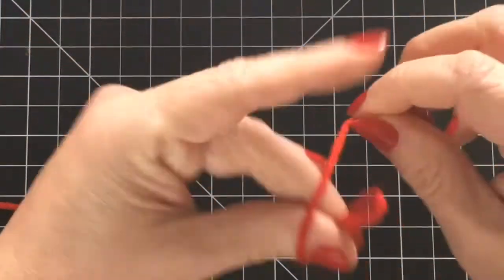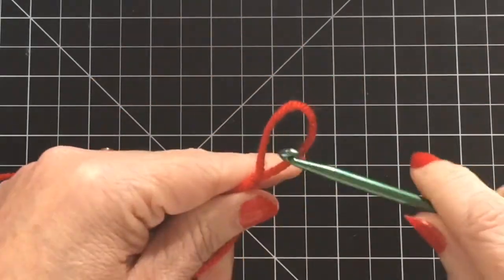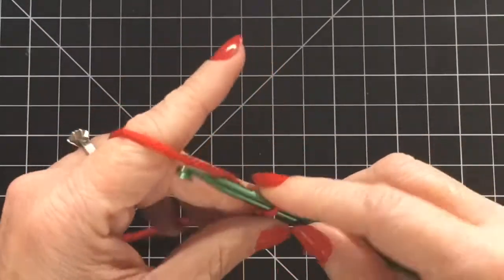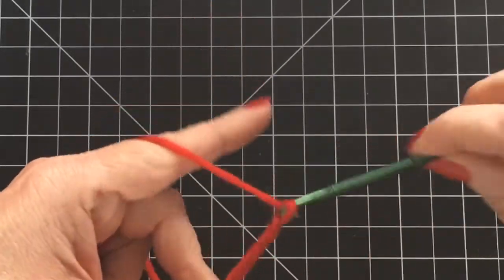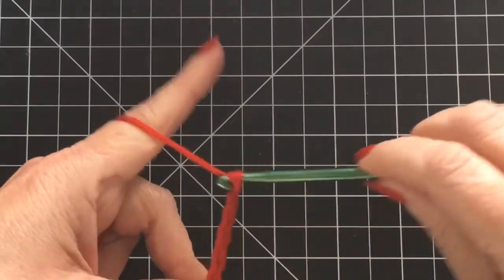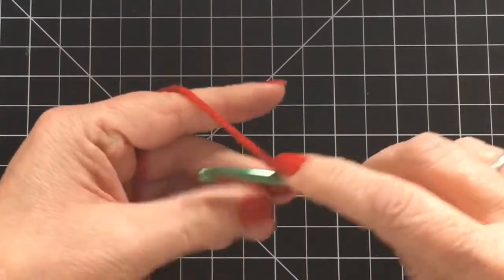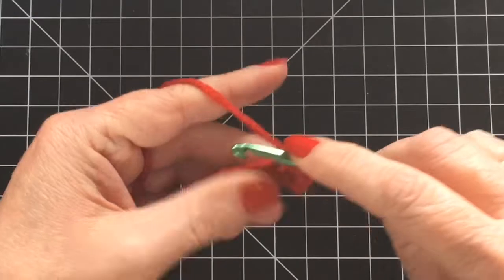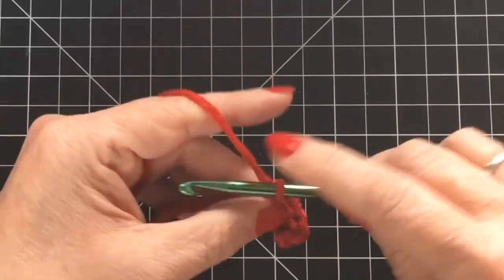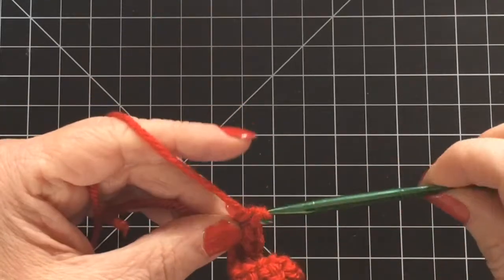To start this hat we are going to be working on a bottom-up style hat, so we're working on the headband part first. For that I am going to chain 15, and then once you get your 15 you are going to single crochet into every stitch along there. When you get to the end of your row you will have 14 stitches. When you get to the end you're going to chain one and turn your work.